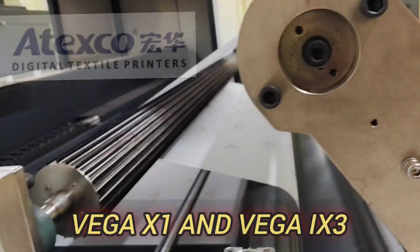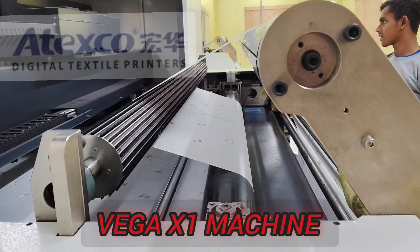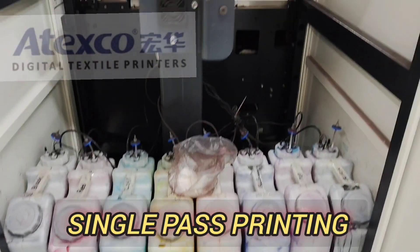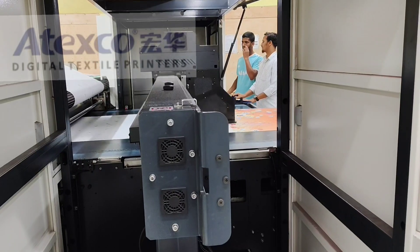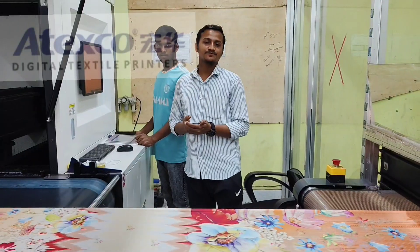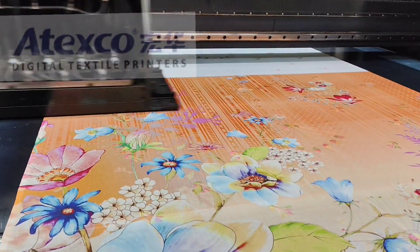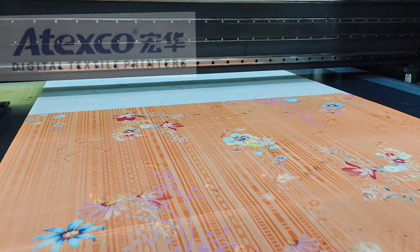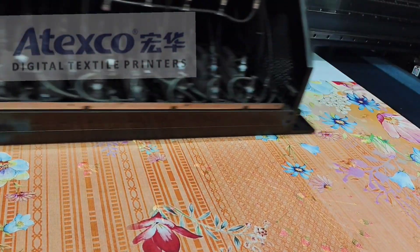First of all, you see the Vega X1 printing machine. It's printing on single pass. You see the ink jar — the machine is printing in single-pass mode. In a single pass, the machine can print more than eight inches wide, and its printing speed is very high. Per day you can get production of more than six thousand meters. You see the print sharpness — the sharpness is very good.